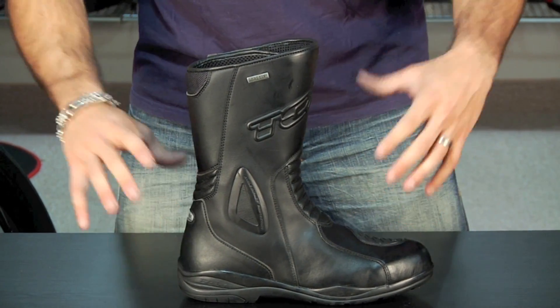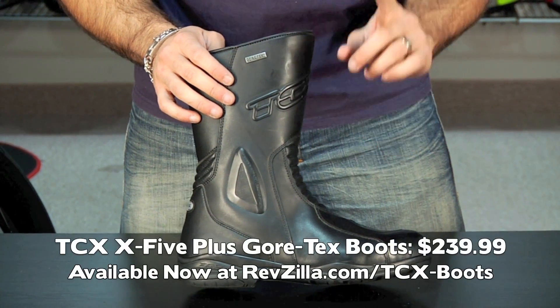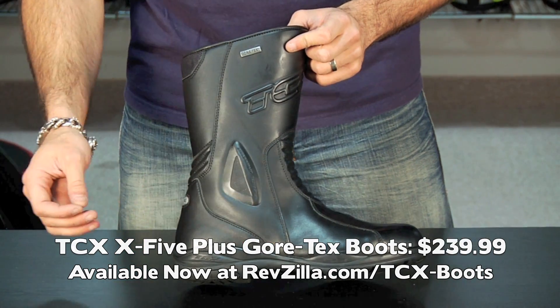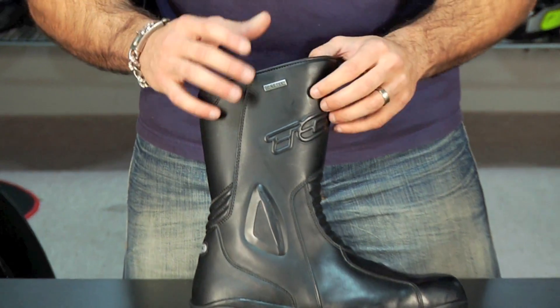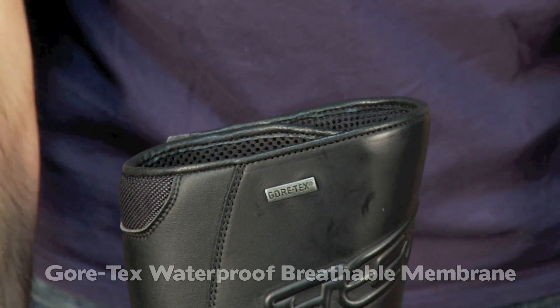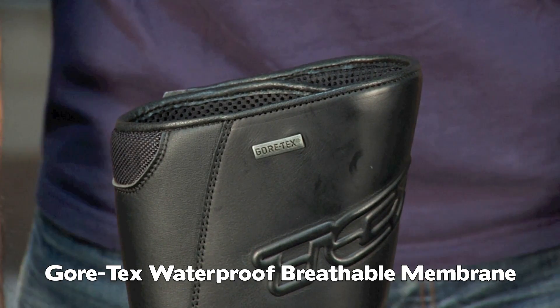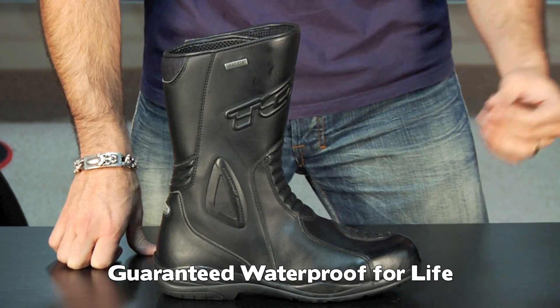This boot is really designed to be technical, waterproof, breathable, and supportive for longer distance touring. At $239, the other thing that's going to jump out besides the redesign is the Gore-Tex tab. They're using legitimate Gore-Tex for the booty construction and the waterproof breathable membrane through the entire boot — meaning a lifetime waterproof guarantee and more breathability than just about anything else on the market.